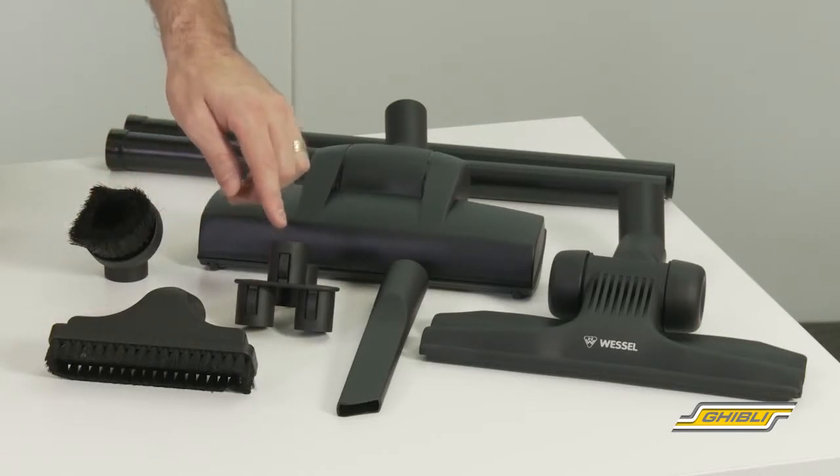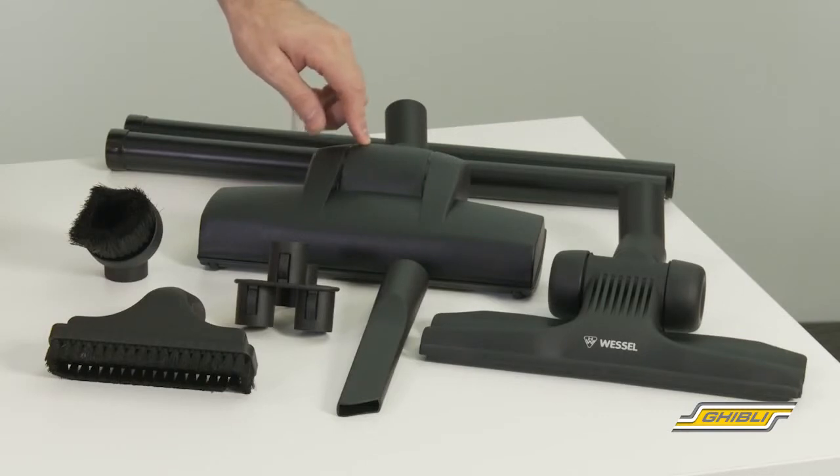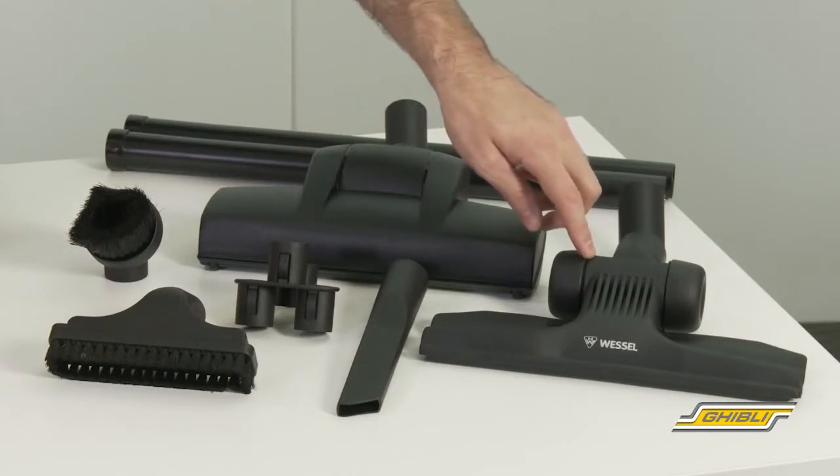There's also a tool caddy, a German Wesselwerk air-driven turbo head with roller brush, and a Wesselwerk low profile floor tool, which is a popular one with commercial cleaners.